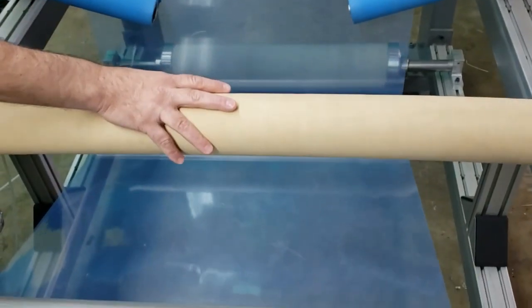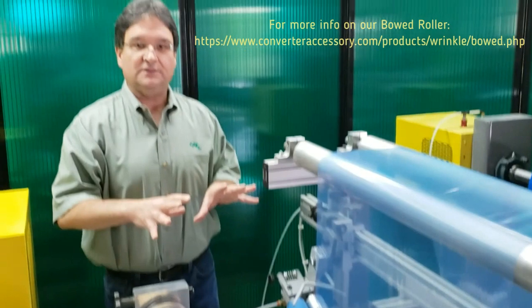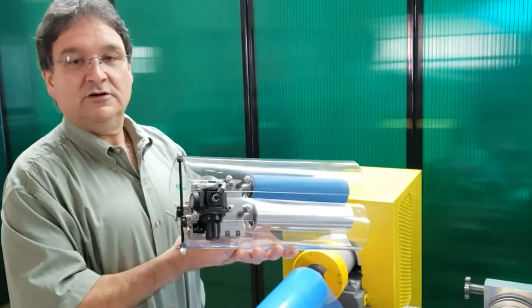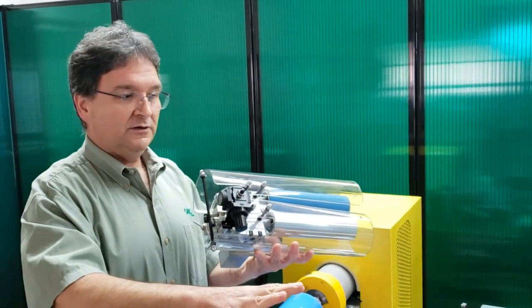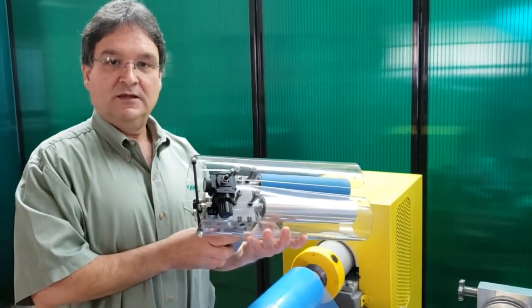In addition, this is CAC's adjustable bow roll — I'm going to show that in another video. One other product we manufacture is the adjustable available with an air cylinder — air loading instead of being spring-loaded — and I'm going to show that in a separate video as well. Thank you for watching.